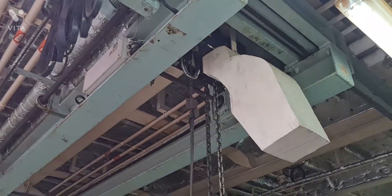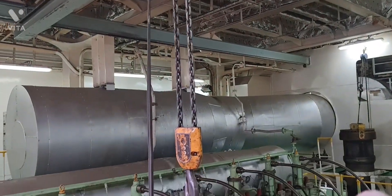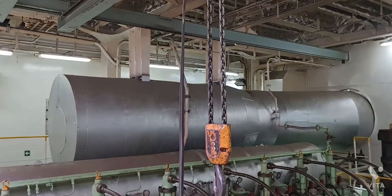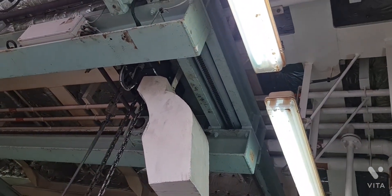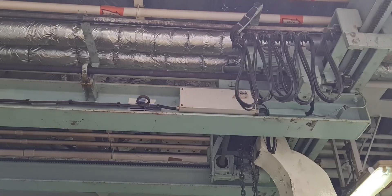Like Lloyd's or ABS. The engine room crane on board ships must have an equipment instruction manual, initial load test certificate, periodic test certificate — that is every five years — and an annual survey report.